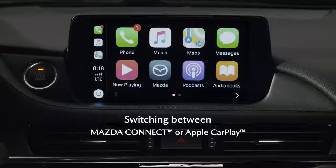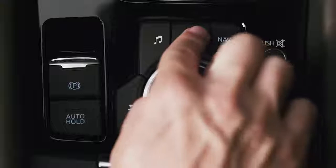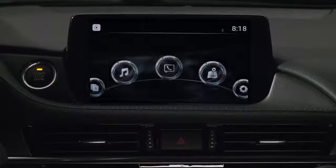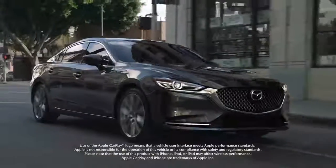If at any time you want to switch between Apple CarPlay and the Mazda Connect home screen, just press and hold the home button and you will go to the home screen or back to Apple CarPlay. Now you have access to your iPhone while you are driving your new Mazda.